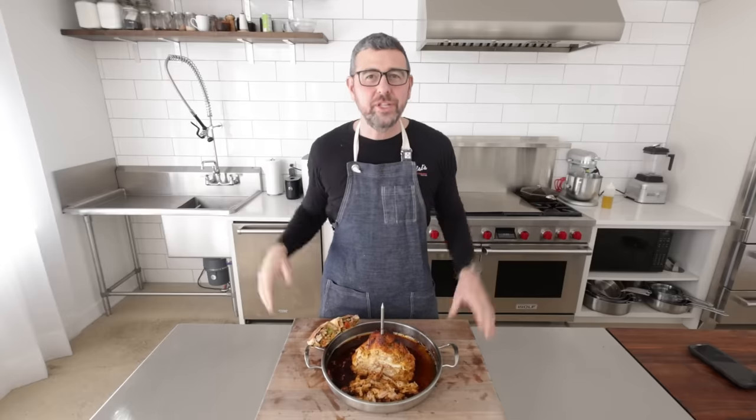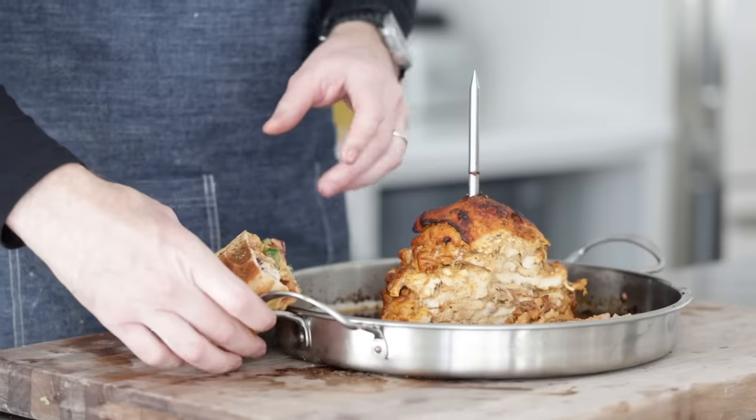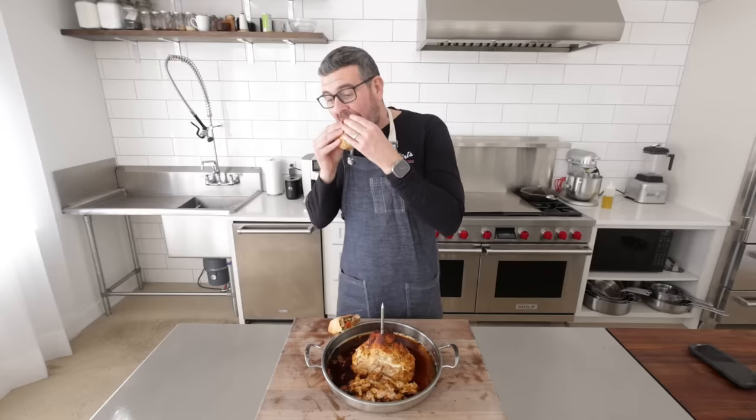If you love this and enjoy comforting chicken recipes, check out my chicken scallopini — I've got an amazing recipe video for that. I'll see you there.